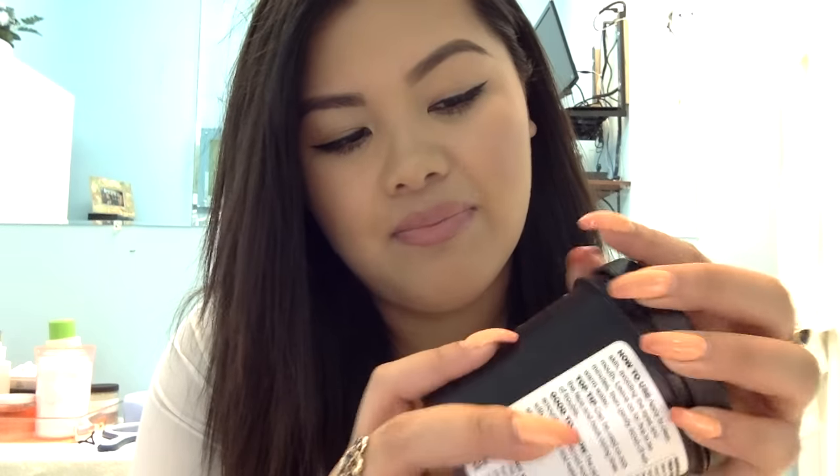If you open it, you don't just pop it up — it's not like an ice cream tub. You gotta twist the cap off. I like that the packaging is very simple and easy to clean, and it's easy to twist on and off. It's secure.